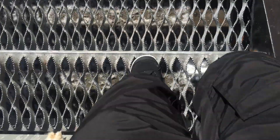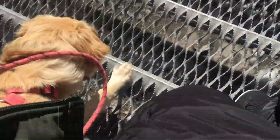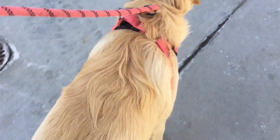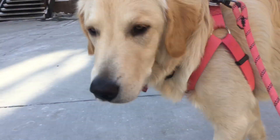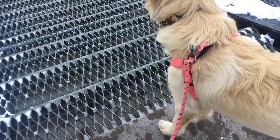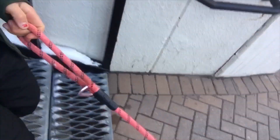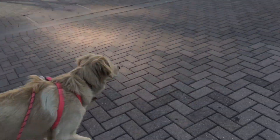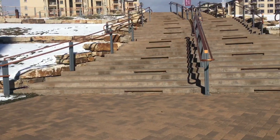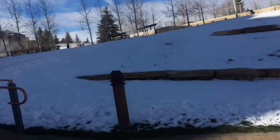And back down. Good girl, are you helping mama break in my boots? Literally more stairs, really pushing into my shins going down these stairs.